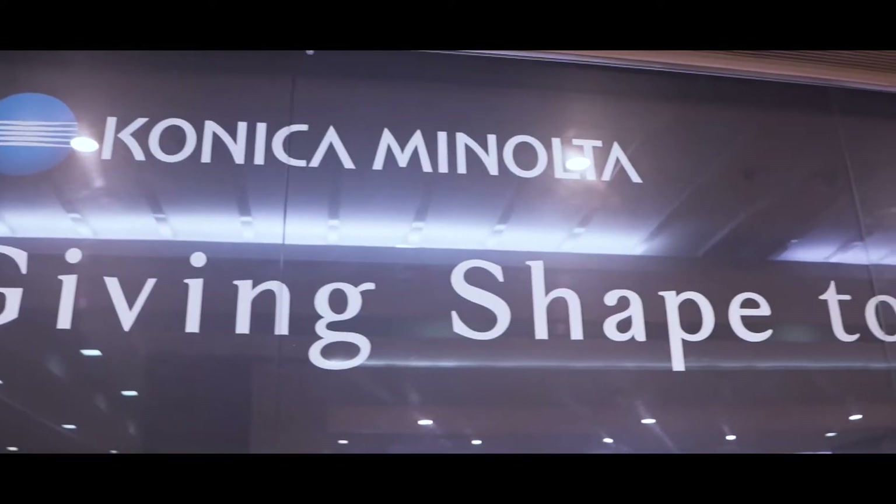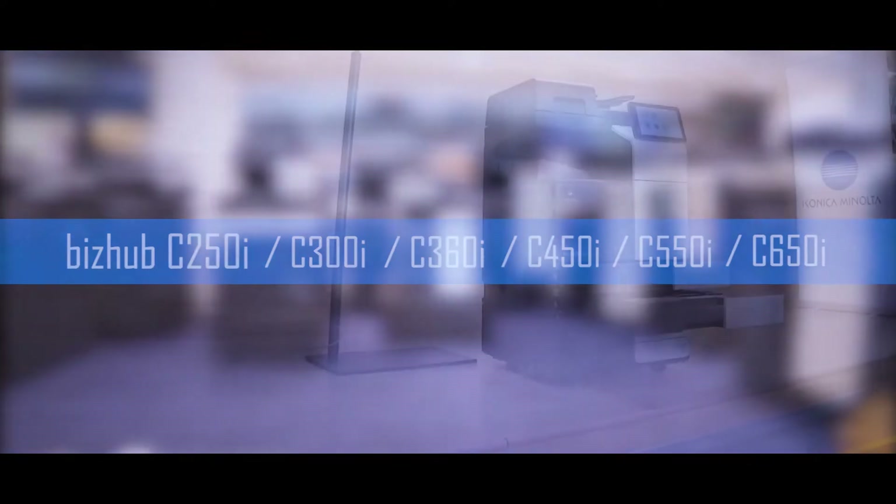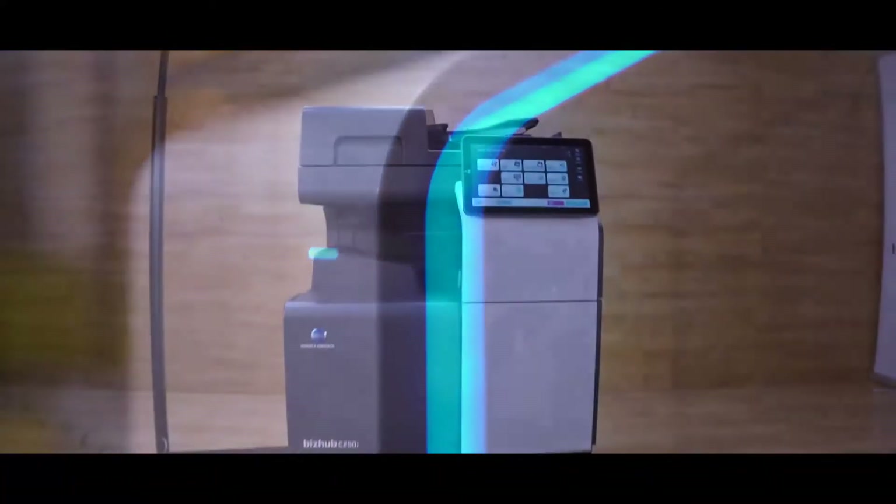We are eager and pleased to introduce you today to our new Color MFP model series: the Bizhub C250i, C300i, C360i, C450i, C550i and C650i, which in addition to being the flagship model series also serves as a key part of our Intelligent Connected Workplace solutions.